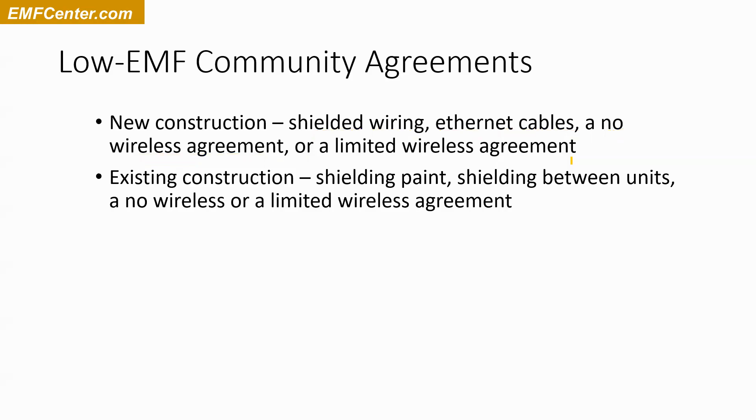For existing construction, if you're working with a preexisting building and want to shield the wiring, you're looking at probably shielding paint and a few other possibilities. If you don't want to open all the walls and replace the wiring, there are still ways to do some shielding for the electrical system. For radio frequencies — especially in a townhouse or apartment complex where there's a wall or ceiling shared with a neighbor who doesn't have a no-wireless agreement — you can do shielding of your common wall or ceiling, typically with shielding paint.